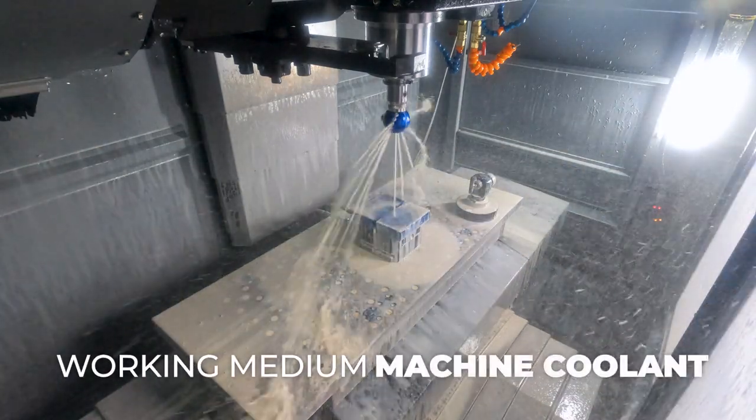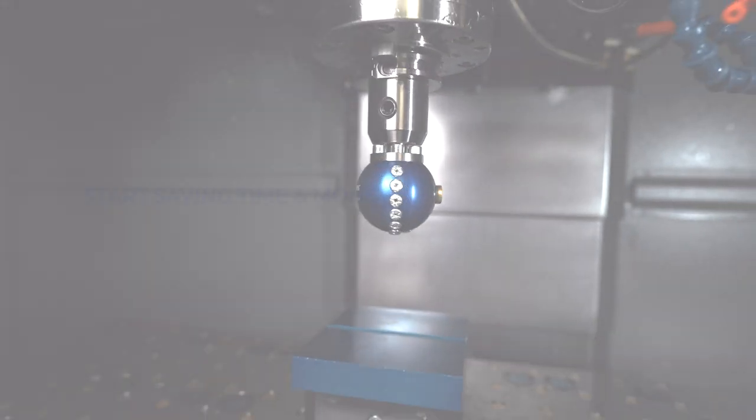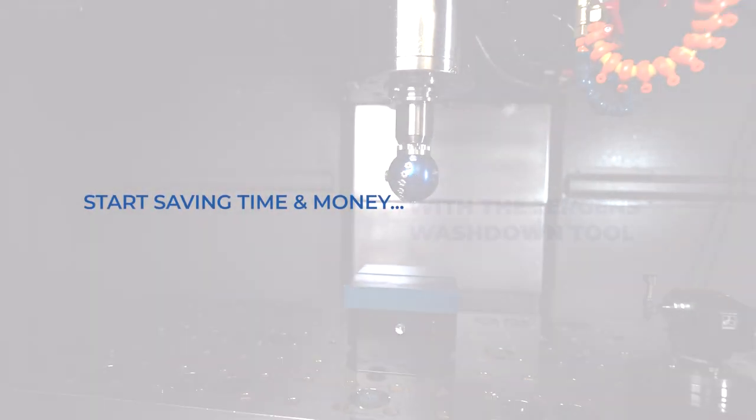The working medium for this tool is machine cooling. This tool will allow you to reduce the amount of time you spend cleaning the machine.